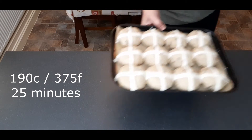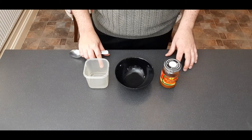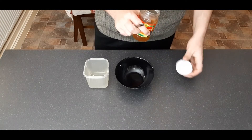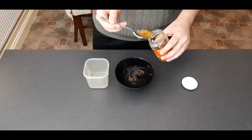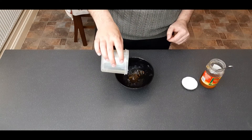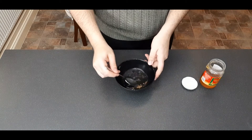While the hot cross buns are cooking, make a simple glaze. I'm using marmalade here, but you could also use golden syrup or simply equal quantities of water and sugar boiled together. Take a couple of tablespoons of marmalade with a couple of tablespoons of water and heat in the microwave until hot, then give it a mix until all the marmalade is dissolved. Put to one side until your buns are cooked.